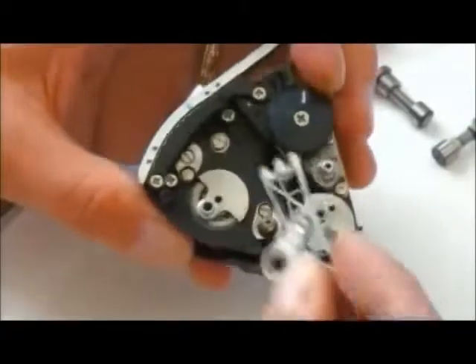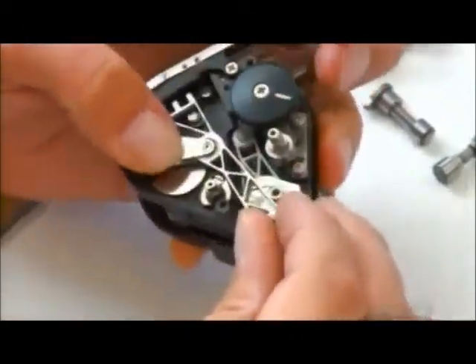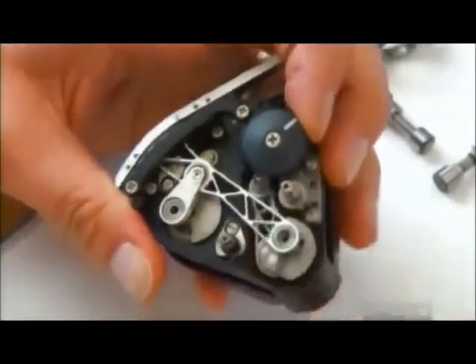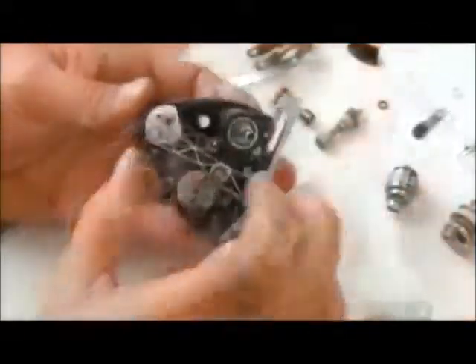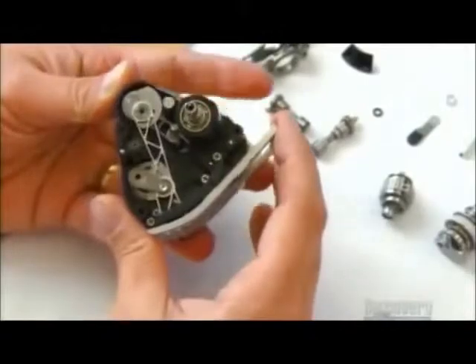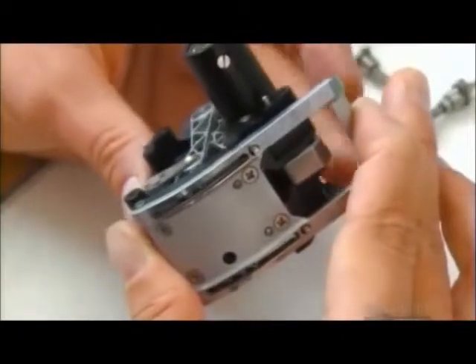Workers mount these aluminum devices inside the film movement, one on each side. They move forward and downward as the registration pins retract, dragging the film along the guide. As the claws pull the film down, the pins enter. This exposure repeats at a rate of 150 frames per second.